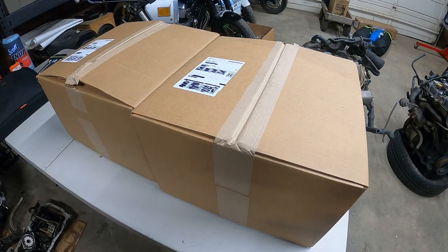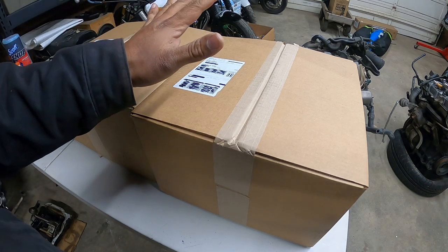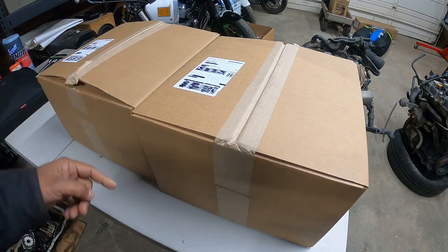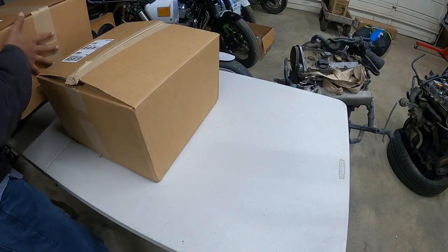So, back now from the word from our sponsor. We're going to open up a box. This one's already pretty much partially opened up, so we're going to open this guy first. This one's light as all heck.